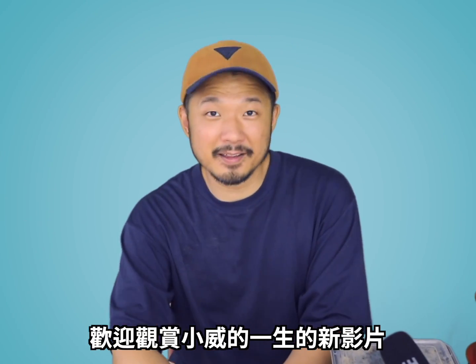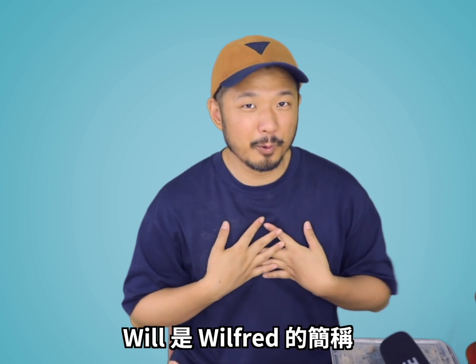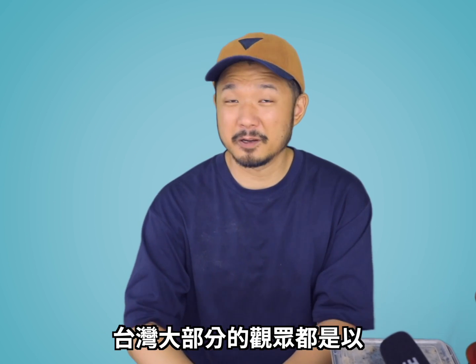Hi everyone. Welcome to another episode of Life of Will, which is short for Wilfred. Most people in Taiwan also know me as Xiaowei.